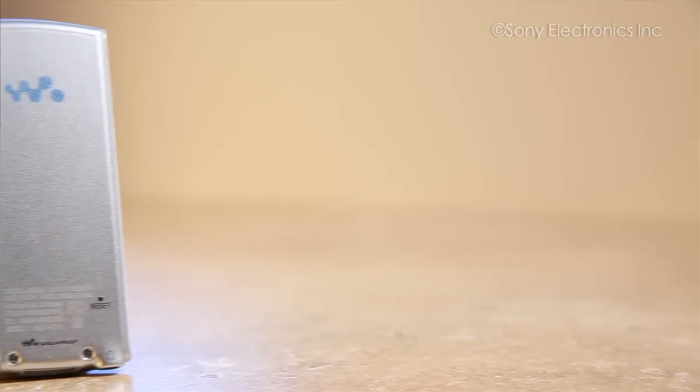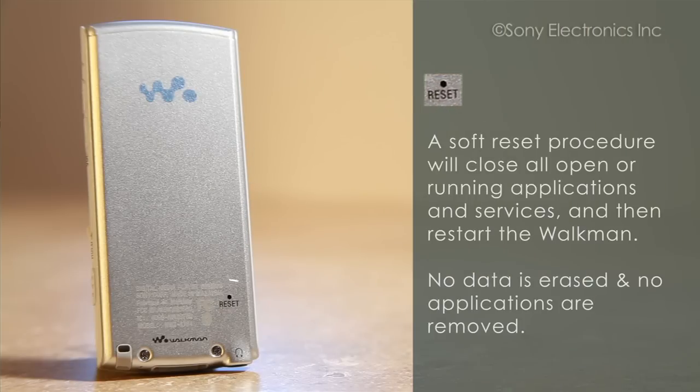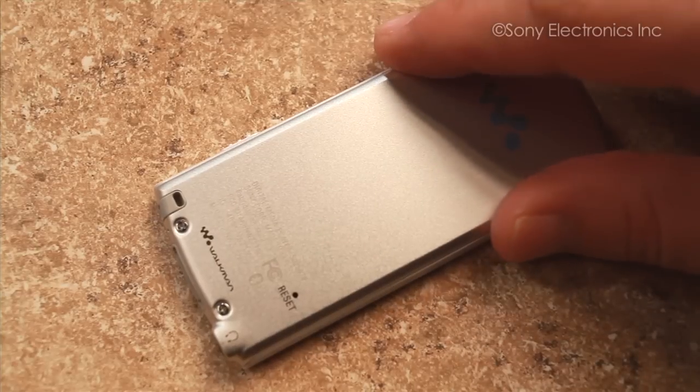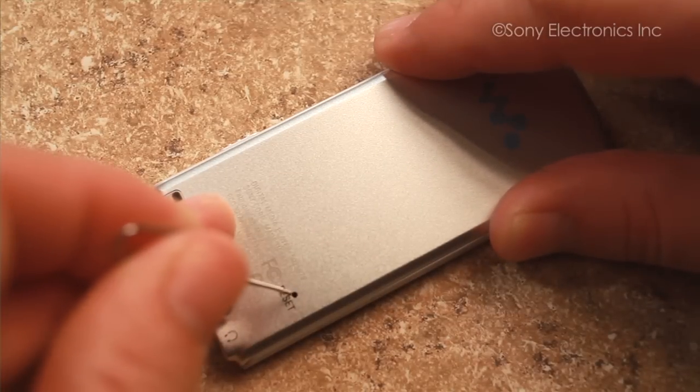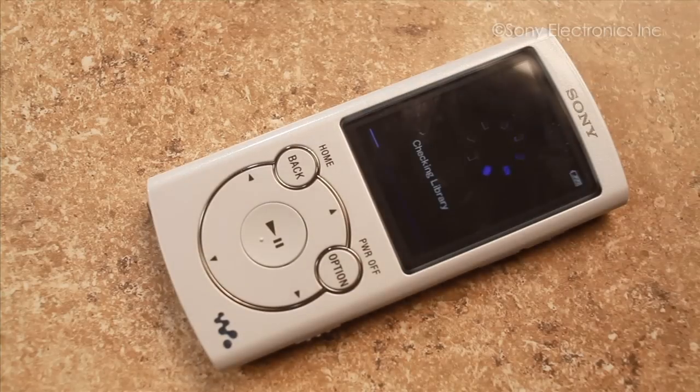If none of these options correct the situation, you can try a reset on your Walkman. A soft reset procedure will close all open or running applications and services and then restart the Walkman. No data is erased and no applications are removed. Take a small paper clip and locate the reset slot. Insert the paper clip and gently press. You will see the Walkman restart.